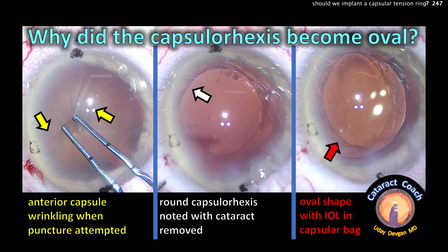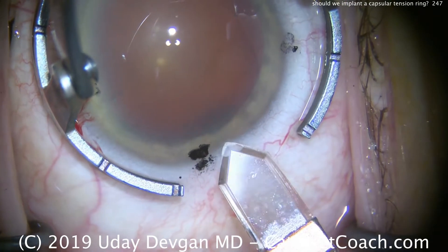Look at the pictures. We have a wrinkling of the anterior lens capsule. The rhexis is round when we take a photo, but with the eye well, it looks oval. Why is that?